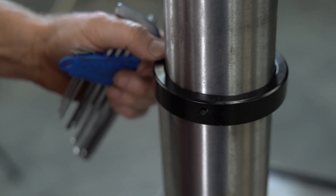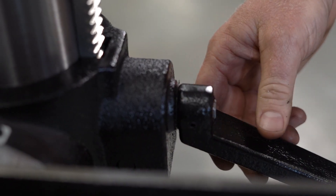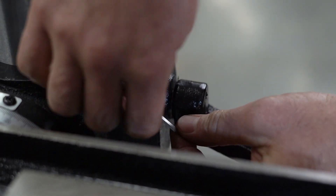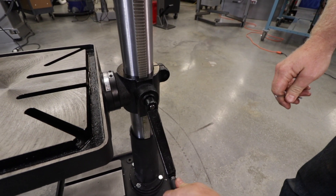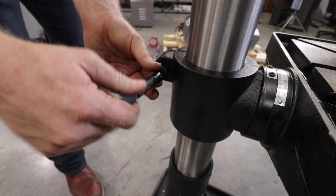Tighten firmly with a three millimeter hex wrench. For the crank handle, loosen the set screw on the table crank handle, then slide the handle onto the table bracket shaft. Turn the handle until the set screw is opposite the flat section on the shaft and tighten the set screw to secure the handle. Next, thread the column lock handle onto the table bracket.